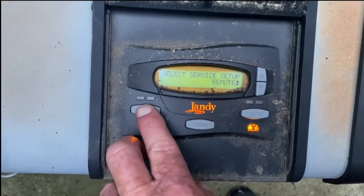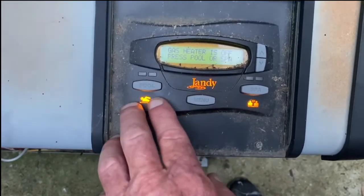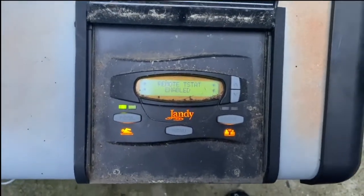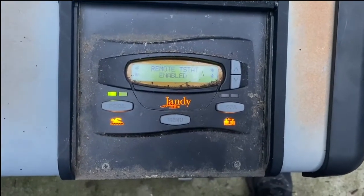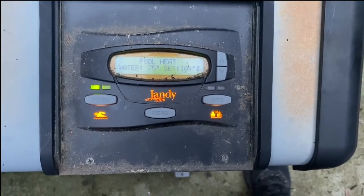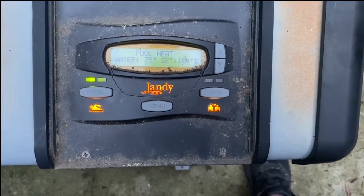By hitting either the pool or the spa button we can come back to the main menu. Now if we turn this on it is ready to go and it is enabled. However, you'll notice that it is not turning on because we do not have it on with our automation system — so we're going to go ahead and turn it on with our automation system.